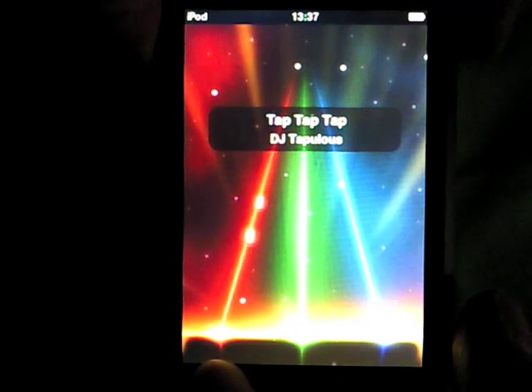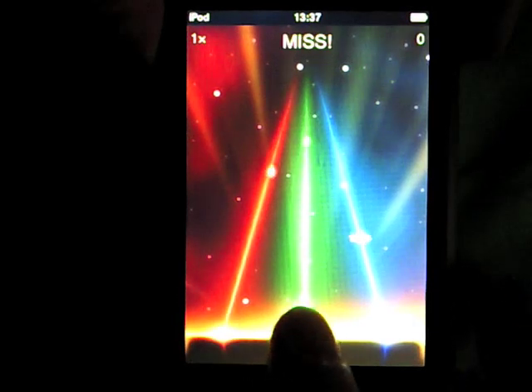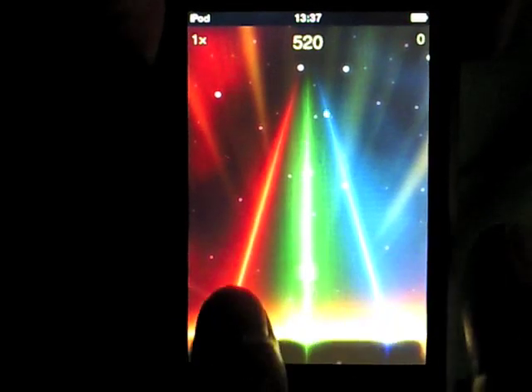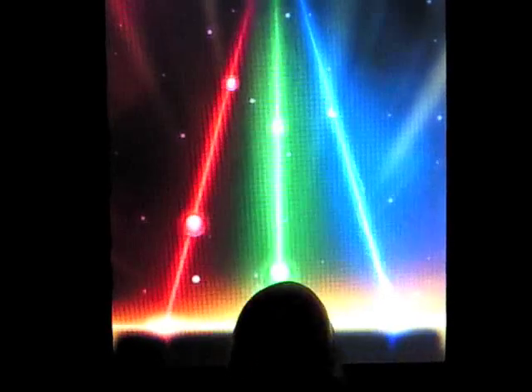At number 8, and you can take the 3D glasses off now, is Tap Tap Revenge. There are several versions, including versions for specific artists like Coldplay. Essentially you tap away in time to some great music soundtracks, with the accuracy of your tapping determining your score.